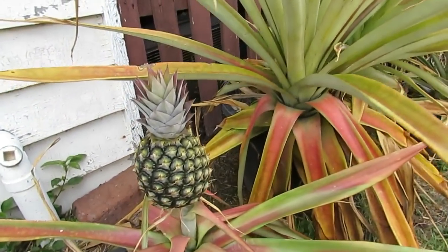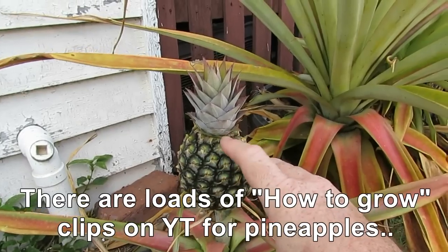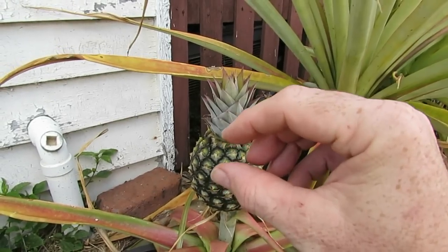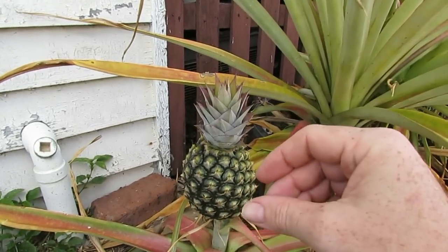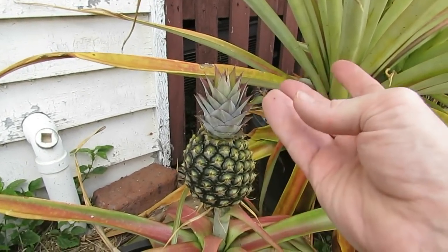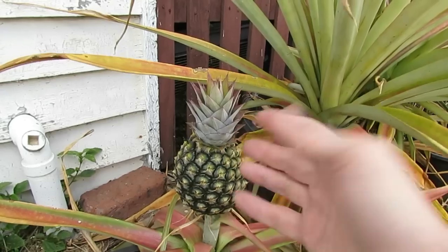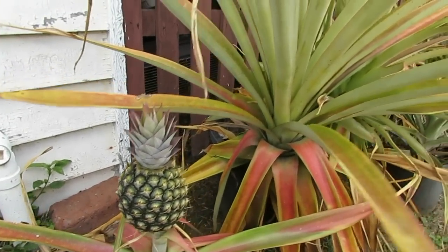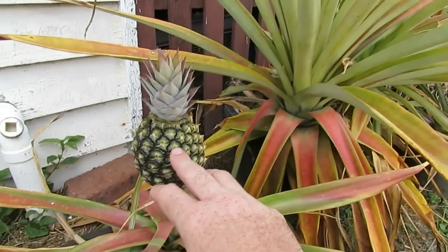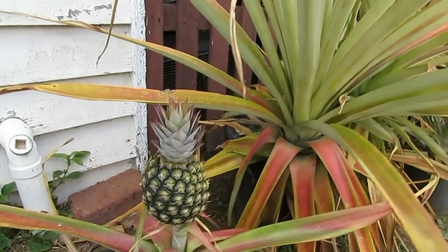Pineapple's another one that's really easy to grow from store-bought fruit. All you need to do is pull the top out when you're ready to eat the pineapple. You can pull off a couple of the lower leaf sections as well and that'll expose a small little bit of trunk. Just pop that straight into some soil or into some water — the roots will grow and away you go. Just wait till they're ready to fruit again, probably a year to two years depending on your climate, and you can repeat the process by pulling the top out like we've done with ours.